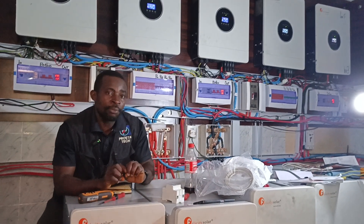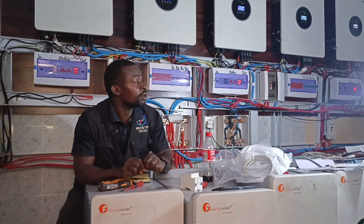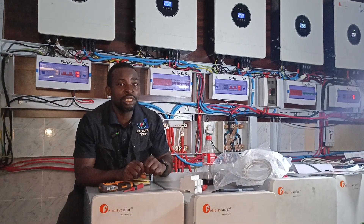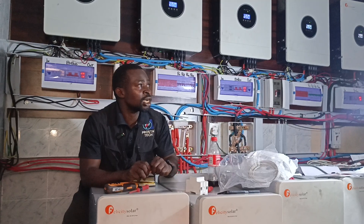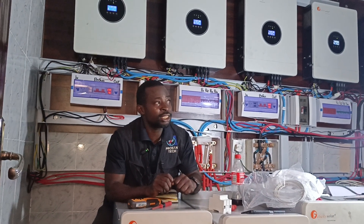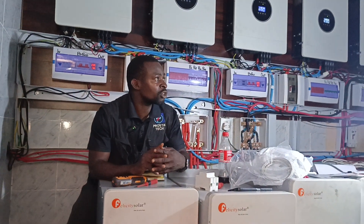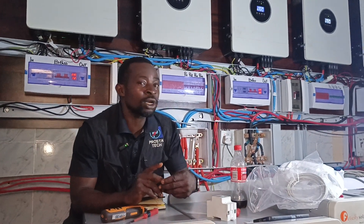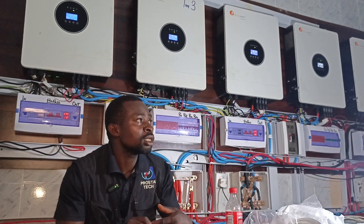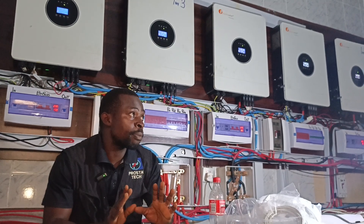In this video, I'm going to be showing you how to set your battery cutoff if you are using the Felicity Igbatas. The essence of battery cutoff — when we are talking about the Lithium Battery, the state of charge and the depth of discharge, the DoD is 90%. But sometimes customers will drain the battery. If you keep on draining the battery, it's not going to solve the purpose of having a Lithium Battery.